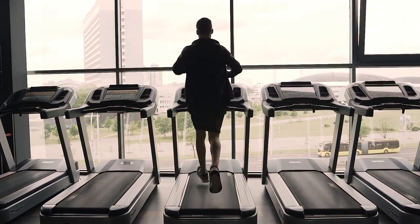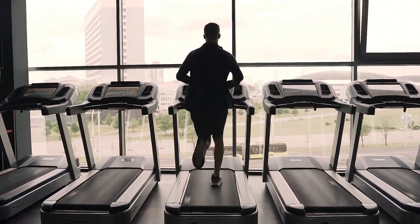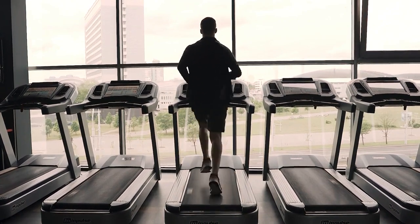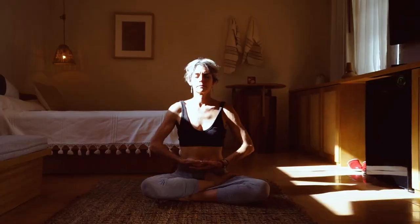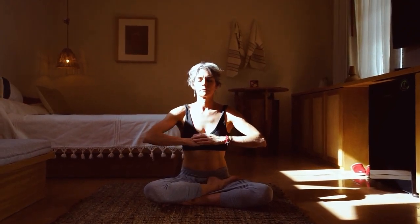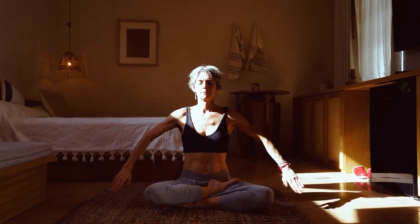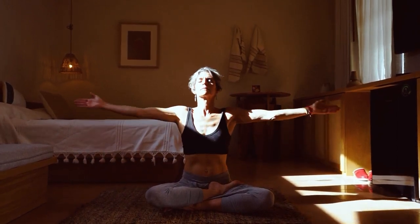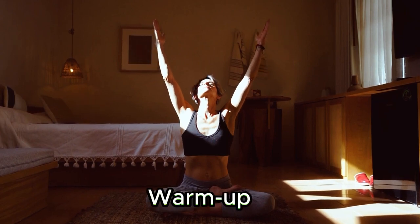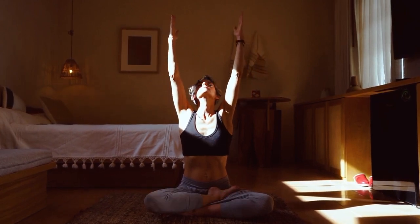Hey everyone, welcome back to our fitness channel! Today we have an exciting workout routine tailored specifically to help you lose those stubborn love handles and reduce back fat. These exercises are designed to target those areas and get you closer to your fitness goals. So let's dive right in!